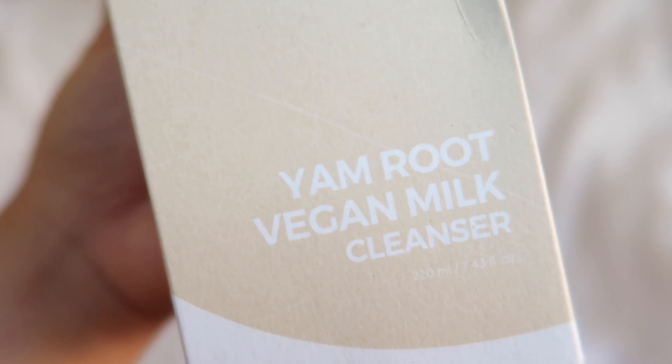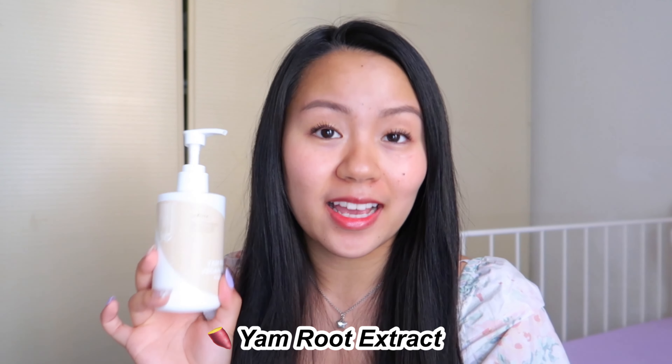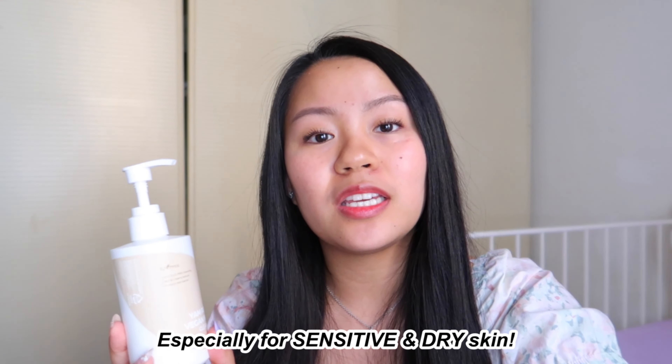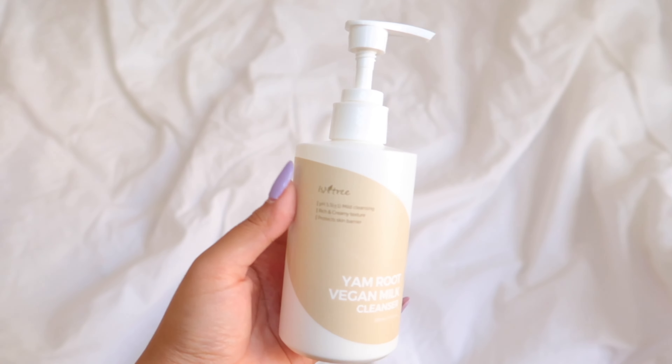The Isntree Yam Root Vegan Milk Cleanser is a vegan, cruelty-free, and gentle cleanser that removes impurities, sunscreen, and makeup without drying out or irritating the skin. The star ingredient is yam root extract, which is rich in amino acids that help to soothe the skin, form a protective skin barrier, and calm irritated skin. It is suitable for all skin types, especially sensitive and dry skin.